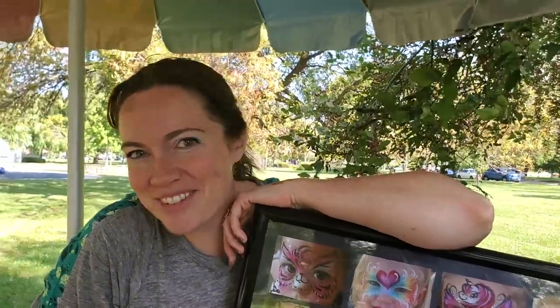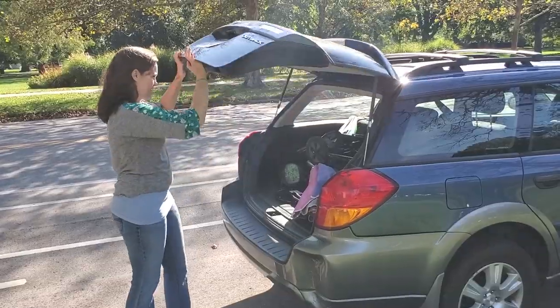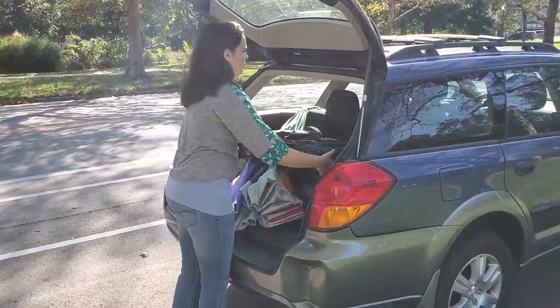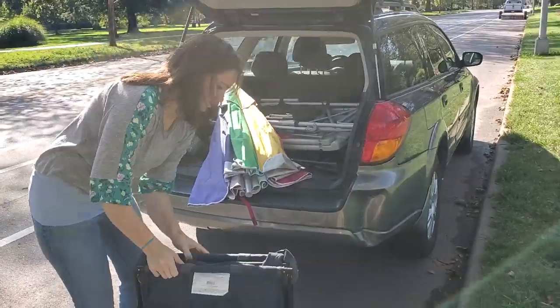Hey guys, it's awesome to be with you. I have had a lot of questions about my setup — how do I get out of the rain, how do I get out of the sun, how do I keep it small enough that I can truck it around with me but large enough that I look substantial? If an event is just a single day or even just a couple hours, this is my absolute favorite setup that I've put together over the course of several years.